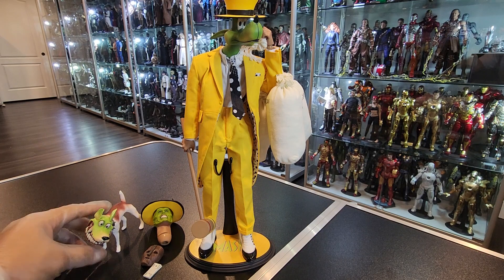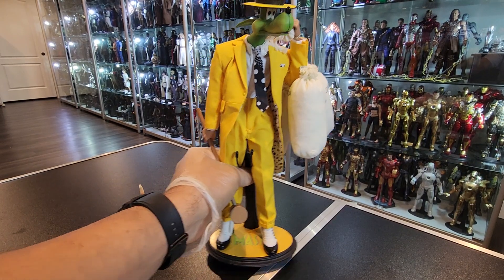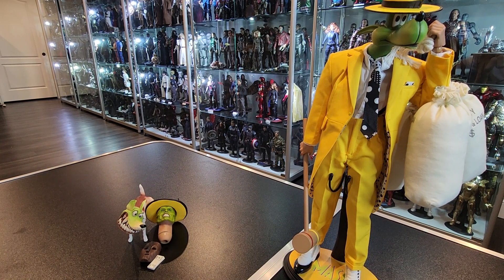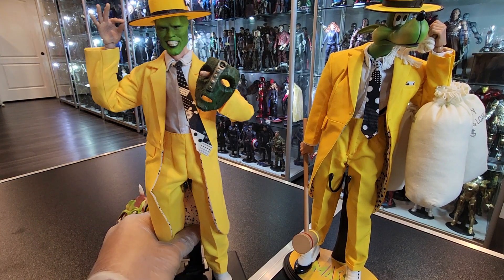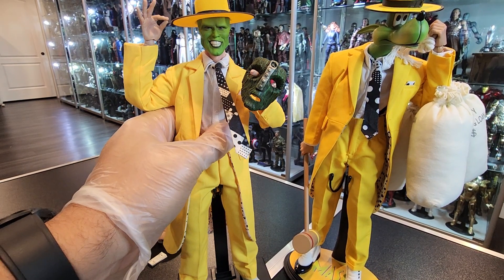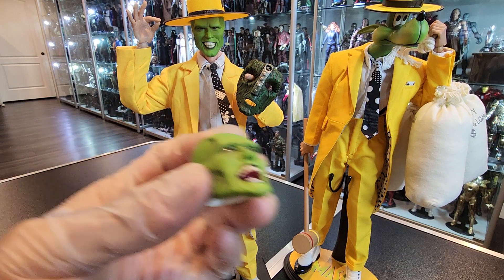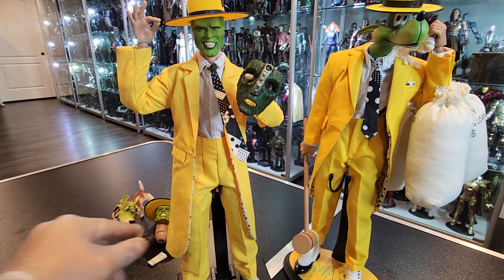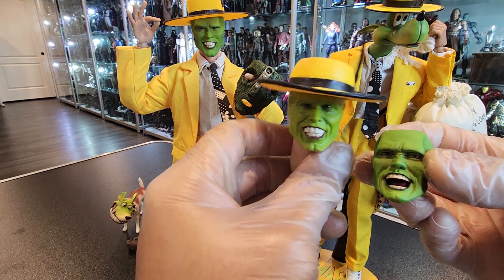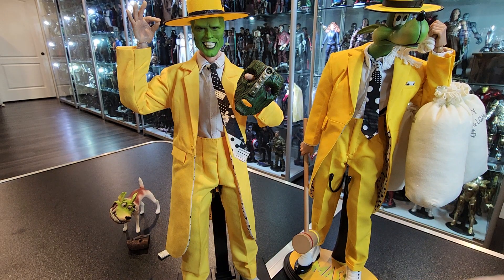Let me bring in the Asmus figure so you guys can compare, and I'll bring the head sculpts side by side. Here is the Asmus — again, this figure is very very old, but I'm a big fan of the movie. So here you get two head sculpts; that's one of them, this one with the mouth open. Look at the difference between the two head sculpts — night and day. Asmus is very old, but look at that — this is Present Toys, amazing. This one doesn't look as good, but again, not terrible, it's just not as good as the Present Toys one.